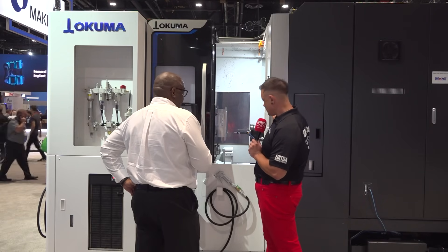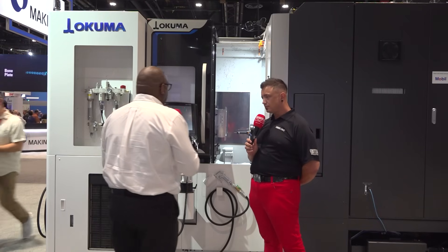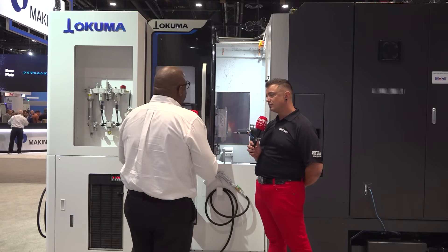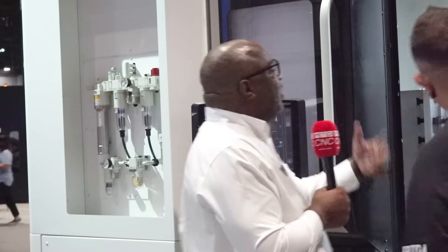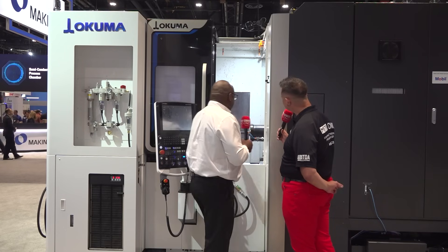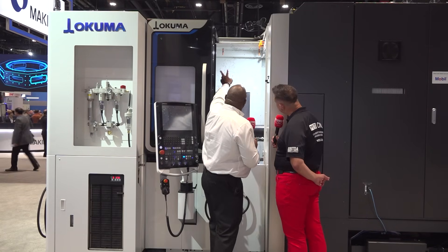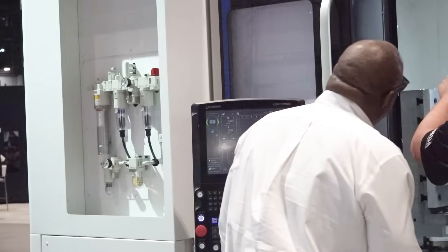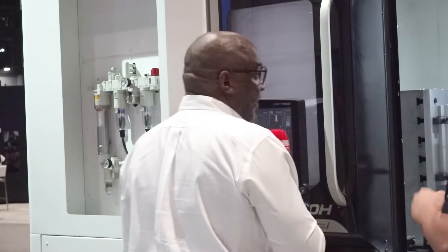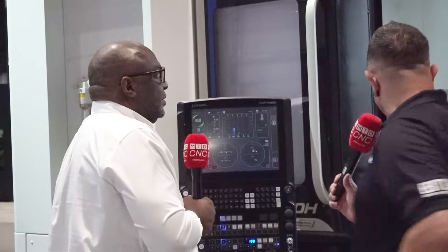One thing to mention is the disc magazine as well. This is the third generation of the horizontal machines. Also, because we're producing more chips, you've got better chip removal now. We've got a center trough here, and we've got shower coolant and in-machine shower coolant as well. It looks like there's a front flush up in the front corner too, for all those little corners where chips get blown up and build up.